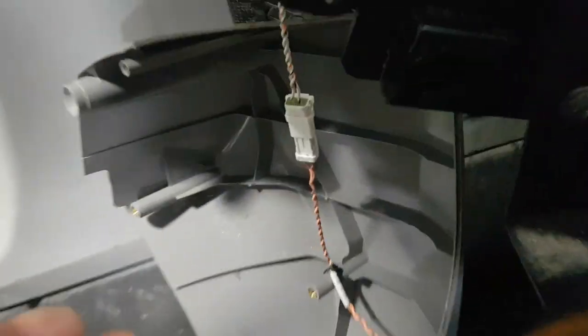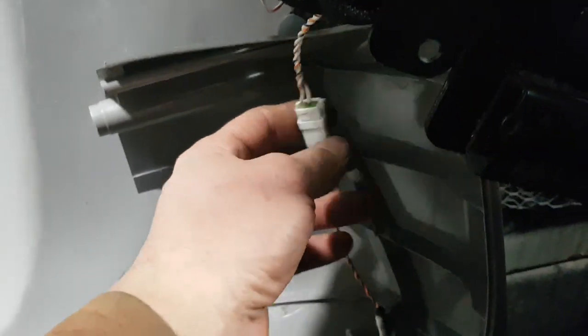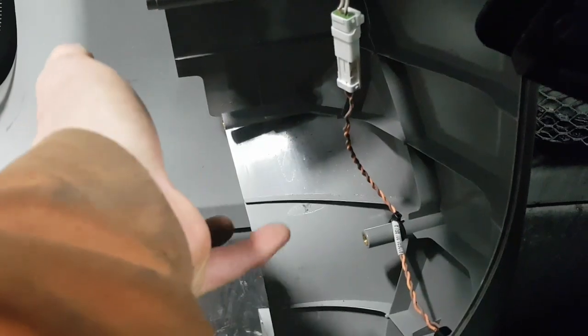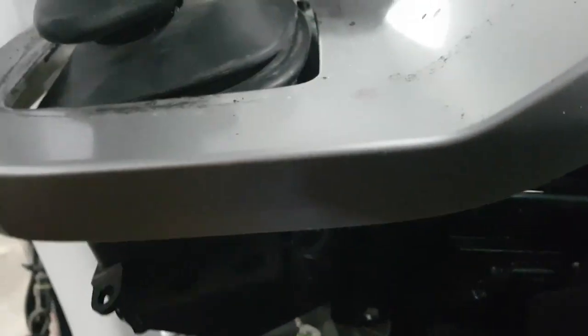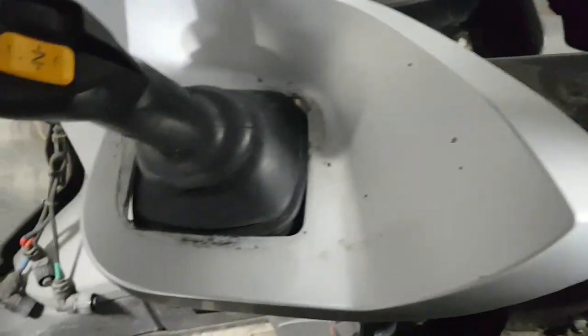Now that we got the plastic out of the way, be careful because this is a small wire — don't let it drop too hard. This is your horn button. If you're not lazy like I am, you just unplug that and get this all the way out of the way. With that off, I finally got the other two screws I needed on the other side down below. For safety, I just put this back up here and put a bolt in it just to hold it in place long enough to do stuff without it falling over and breaking anything.